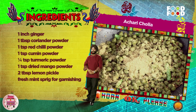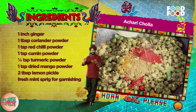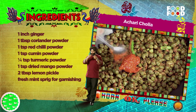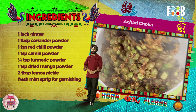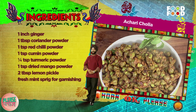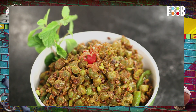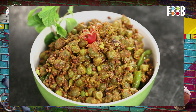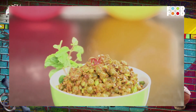इसमें धनिया पावडर, लालमेच पावडर, जीरापावडर, हल्दी पावडर और आमचुर डाल कर मिला ले. नींबू का अचार डाल कर 1-2 बार भूने. Serving bowl में निकाल कर पुदिने के डंठल से सजा कर गर्मा गर्म serve करे.